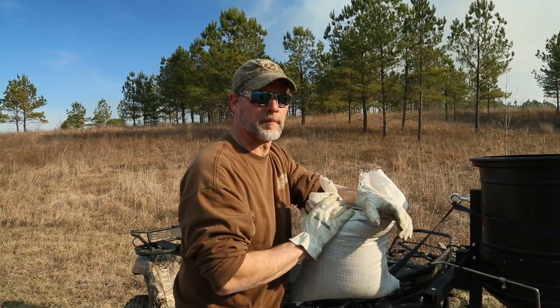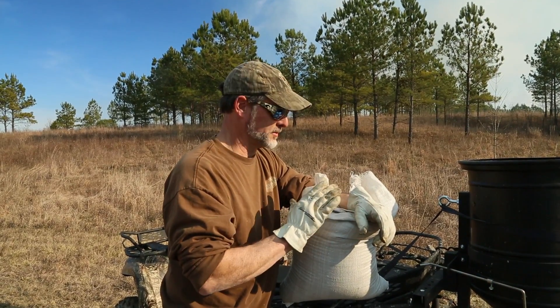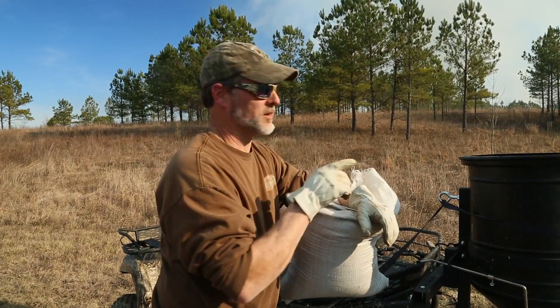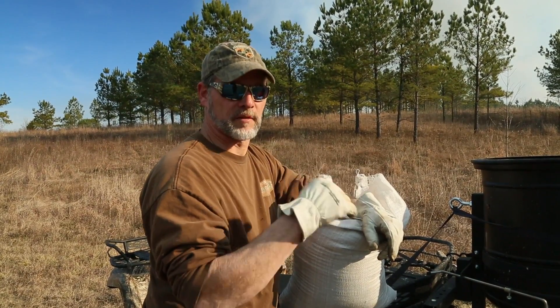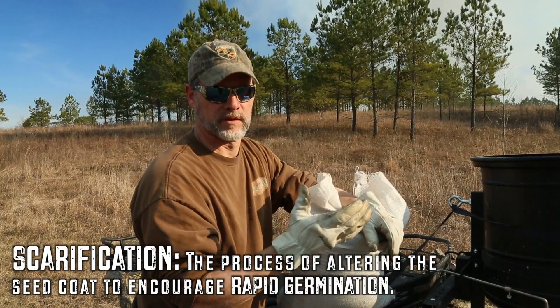I'm fixing to try something I haven't really done before. I planted some but I've got a bunch of partridge peas I got from Roundstone Native Seed people. What I'm gonna do is run a test — I'm gonna put some out with this seeder before we burn it and see if there's a difference, and if it scarifies the seed and I get more germination that way, or whether just putting it on after the burn.